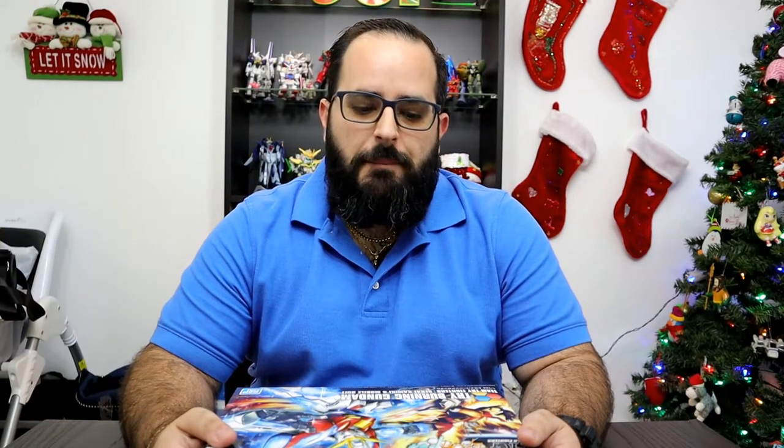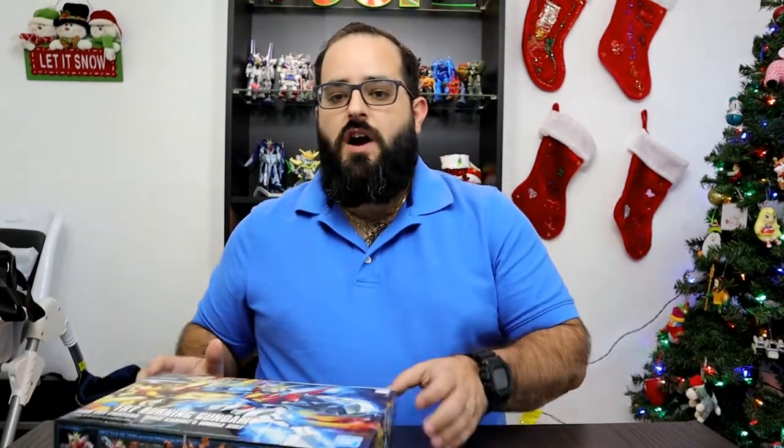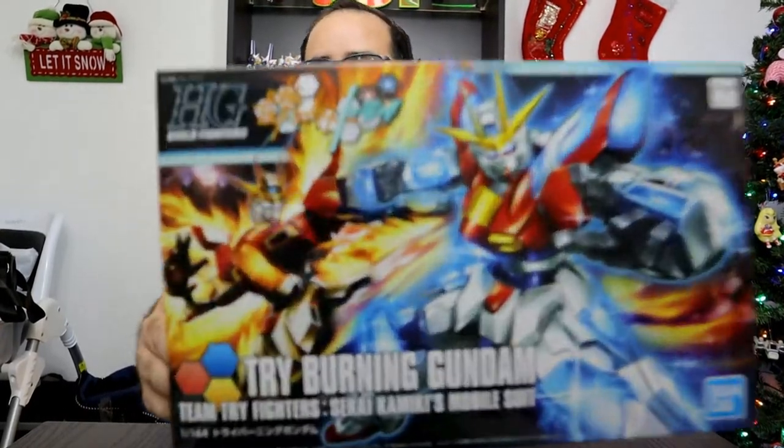Alright guys, Mr. 2-6 checking back in. Here we have the final build, at least for now, for the Tri-Fighter series. This is the Tri-Burning Gundam.